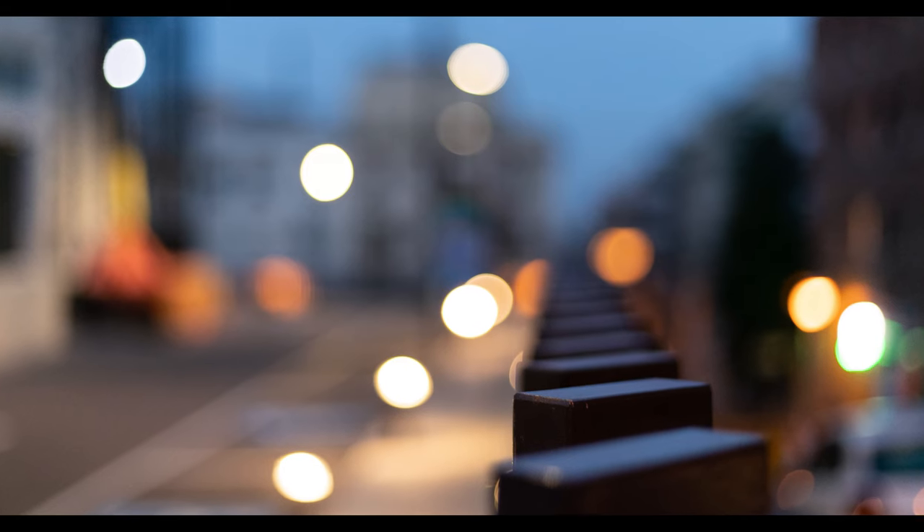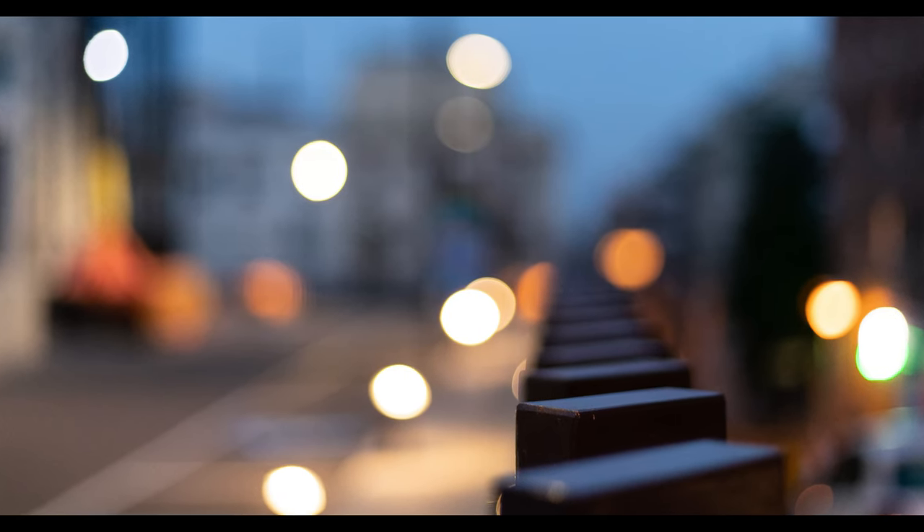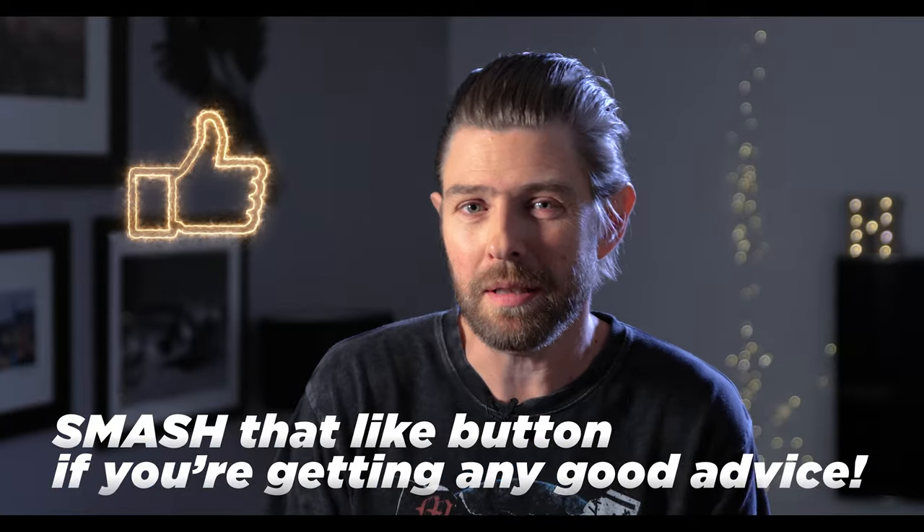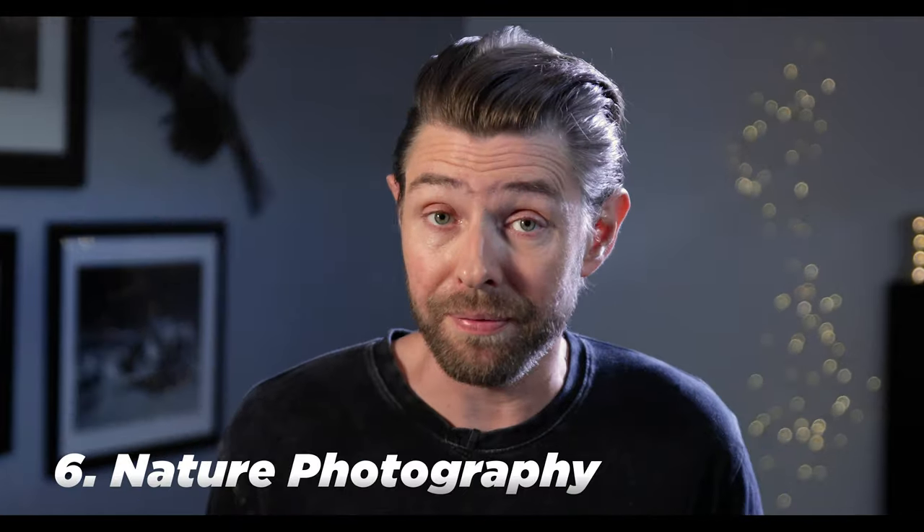As I just said, you're going to be able to take pictures in low light situations because the lens is so fast — it really sucks in that good light into the camera and just makes the background nice and blurry. If you feel you're getting good advice, go ahead and smash that like button. Tip number six is nature photography.